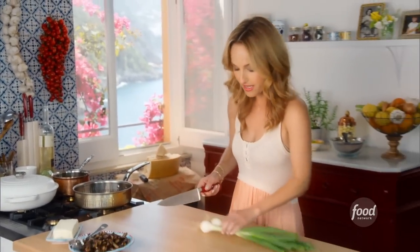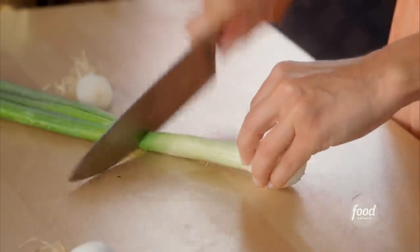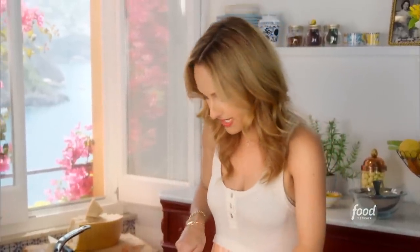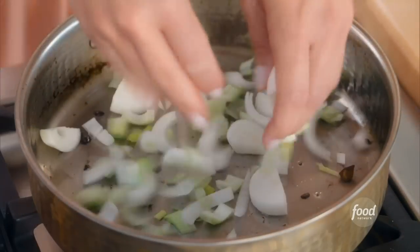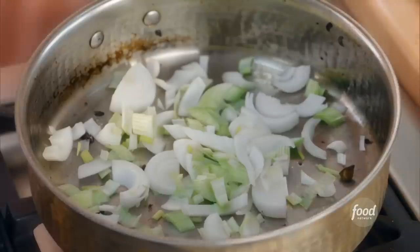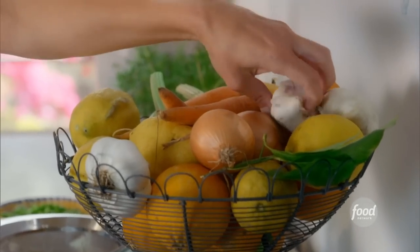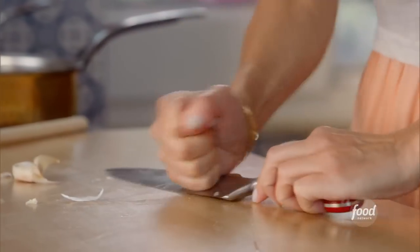In the meantime, I'm going to get started on my spring onions. You could use leeks, you could use red onion, you could pretty much use any kind of onion that you like. These spring onions look so pretty. We're going to add a couple of cloves of garlic — smash and peel.